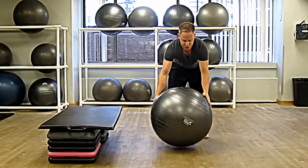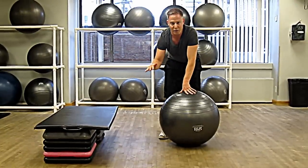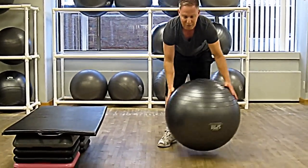The key for this exercise is to make sure that your back does not hyper-extend when you're in the plank phase. You really want to make sure you keep a strong, linear back.